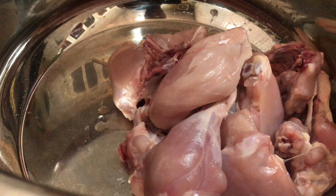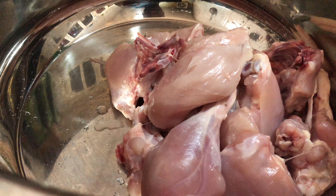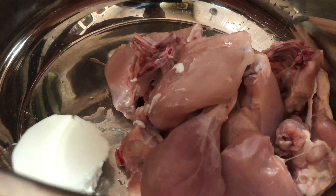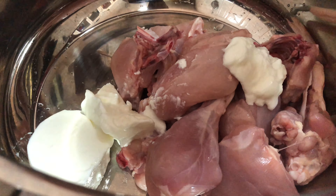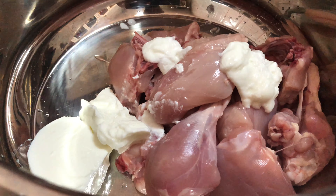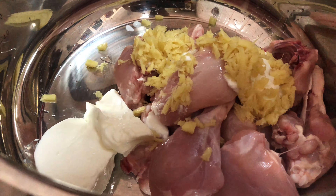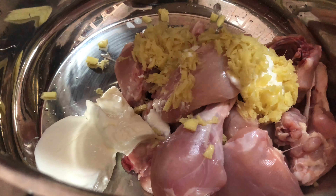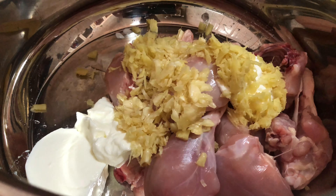Now we marinate the chicken. Add the masala and mix it in. We call it the chicken — mix it down.